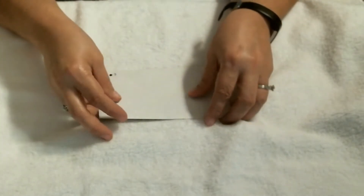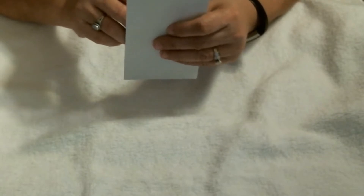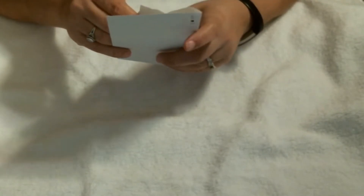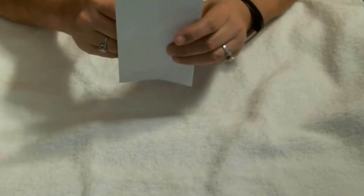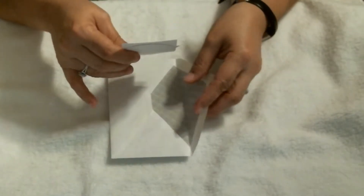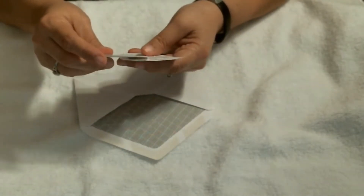Hi, how is everybody doing today? This is my stamps for week three of the Use Your Stamps collab. I had actually overlooked it and almost didn't catch myself sharing this video, but because it's Friday and Easter and everything coming up, my brain was just mush.